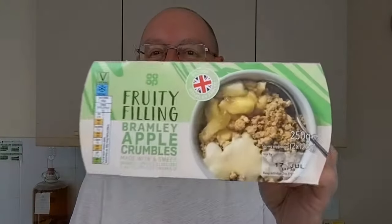Not much of a success there. I'll finish it because it's my pudding. Co-op Fruity Filling Apple Crumble — don't recommend it, because it's got a stodgy topping. Asda Just Essentials Custard — tastes fine, it really does taste fine, but it is very, very thin. So if you had that with a proper homemade apple crumble, it would probably be absolutely fine.